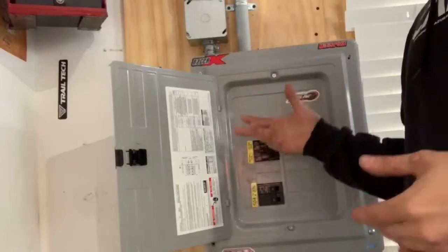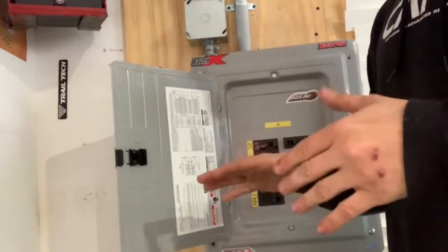It's my duty to tell you that electricity is very dangerous, so if you don't know what you're doing, needless to say, do not try this at home. Anytime we're working with electricity, we want to kill the lines so that no power is running to them.